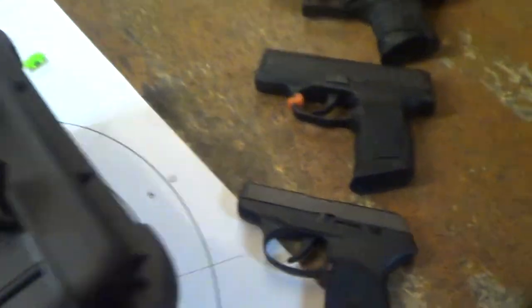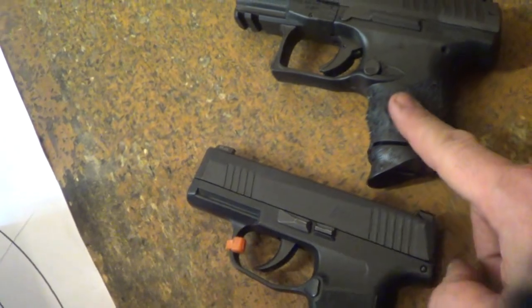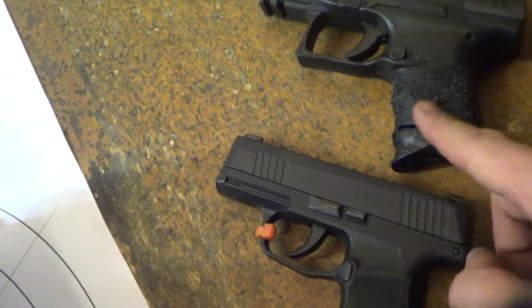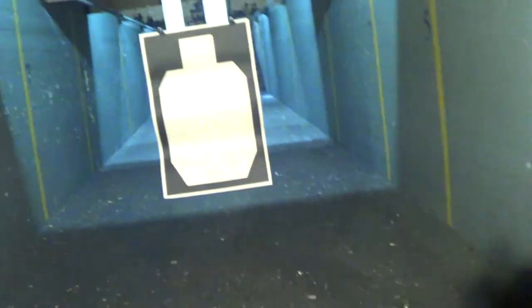I'm Dan the Wolfman. Guess what's going to come up in the next video guys — hopefully it'll be a little better produced and put together: the comparison between these two bad boys. Please thumbs up, please subscribe, and I'll catch you on the flip side.